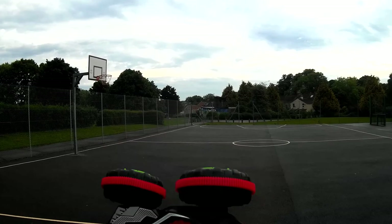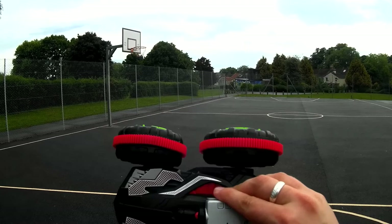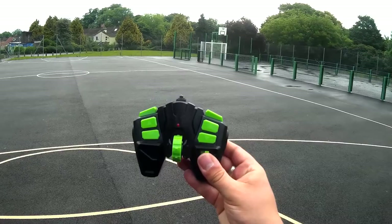We also have 360 stunts and flips. As you may have noticed, there's a little bit of velcro on there — perfect for a RunCam. So let's take it for a test.